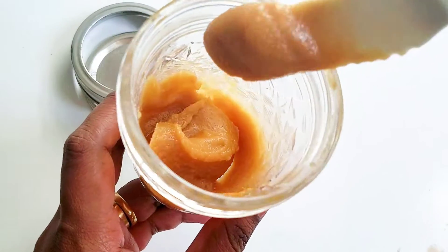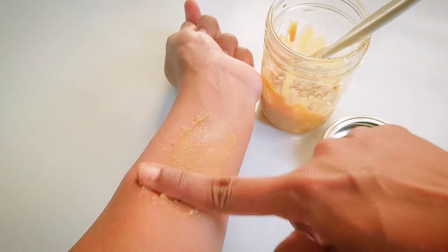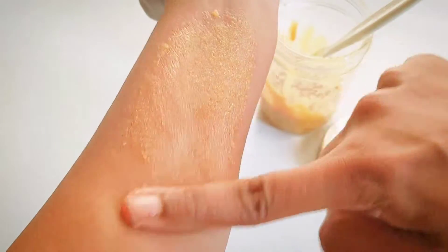The honey helps in opening up your skin pores and cleanses to get rid of any blackheads or whiteheads. It also has antioxidant properties and is antiseptic and antibacterial, so it keeps you acne-free.